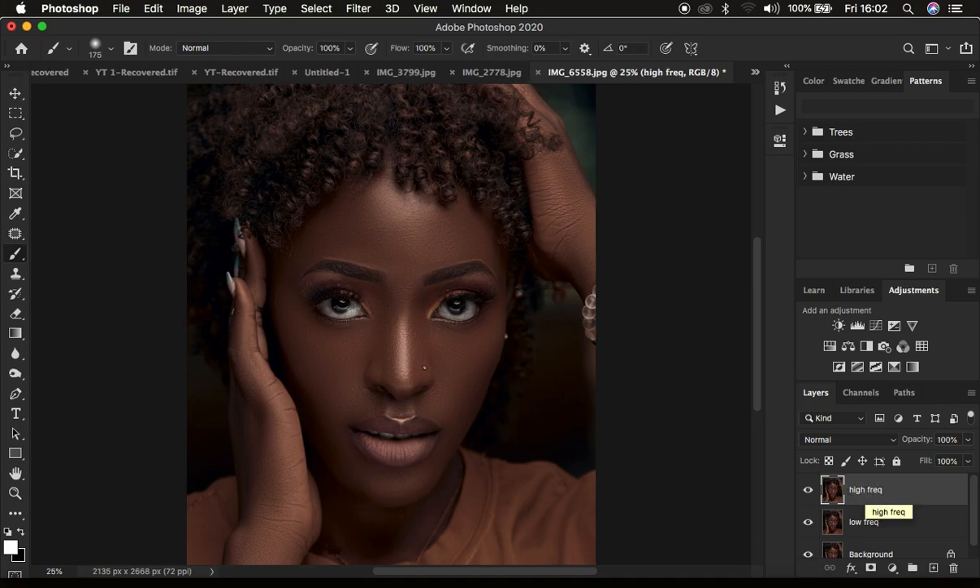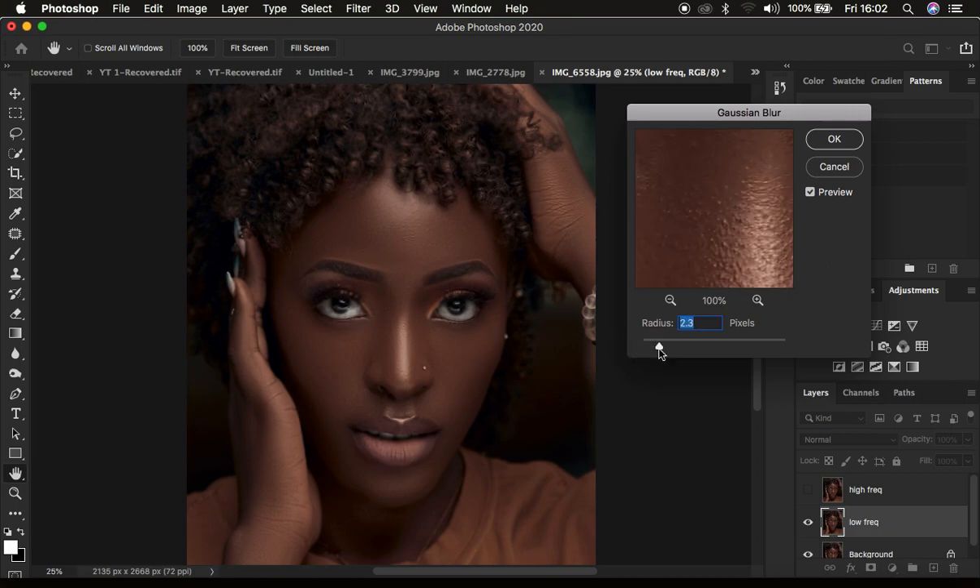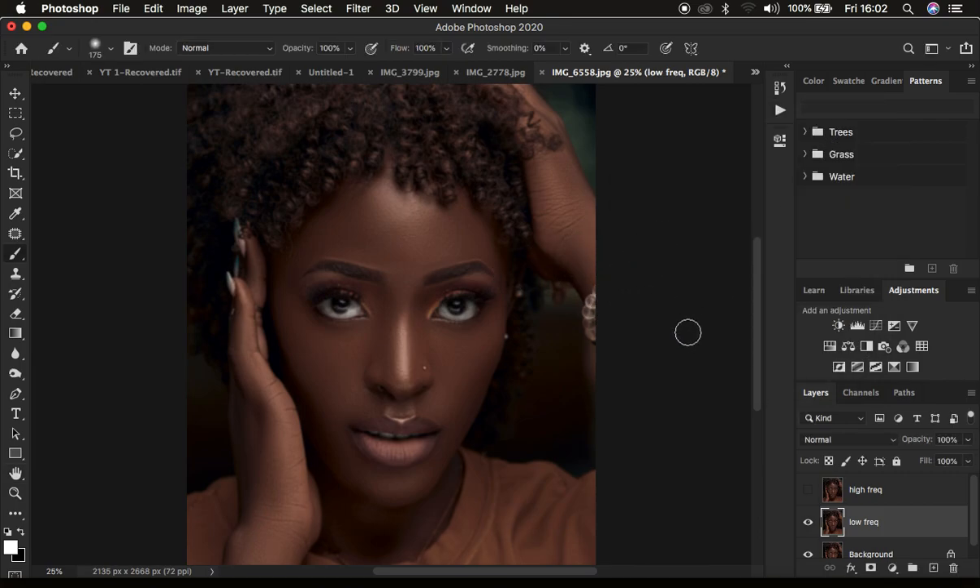For sharpening, it doesn't matter if your image is 8-bit or 16-bit because the process is the same. I'm going to hide the high frequency layer and select the low frequency layer. We're going to use a slightly low radius without emphasizing skin textures. Come to Filter, Blur, and Gaussian Blur. For this case, we're going to use a radius of between 2.5 to 3 pixels. I'm going to use 3 pixels for this image and press OK. This value is similar to when we're putting a sharpening mask or using the high-pass filter, so make sure you don't take it overboard.